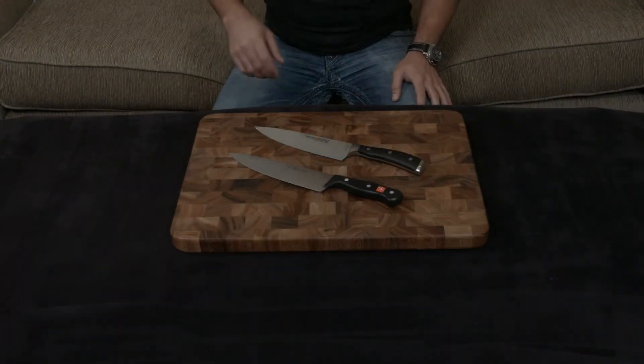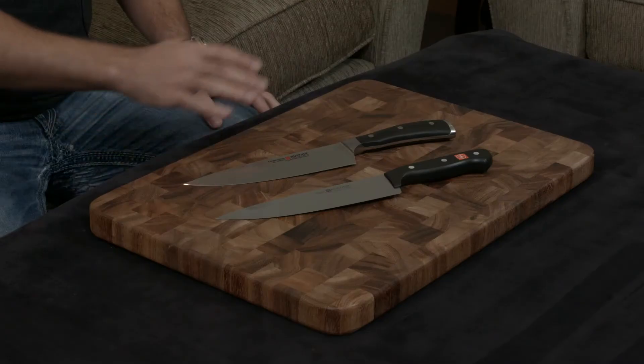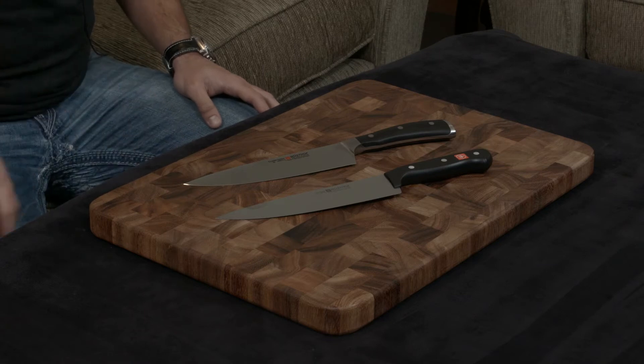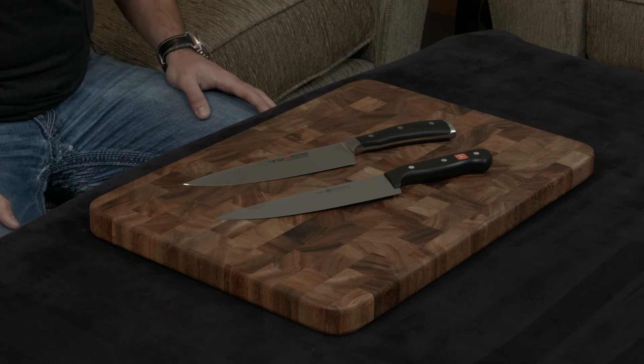In this video I want to compare and contrast the Wusthof Icon to the Wusthof Gourmet. These are both at the opposite ends of the spectrum. The Icon is their high-end flagship model and the Gourmet is their entry-level line, so there are obviously going to be a lot of big differences between the two.